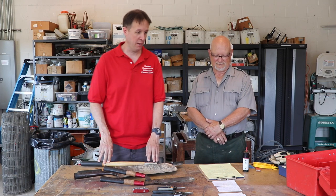Hi, I'm Jim O'Connell. I'm a senior resource ag educator with Cornell Cooperative Extension in Ulster County, and I'm here today with Bob Herberger from the Hudson Valley Research Lab and the Farmers Alliance to talk about how to properly sharpen your hand tools.